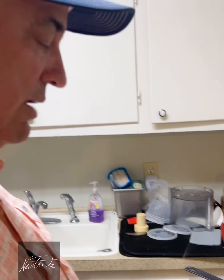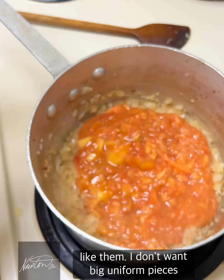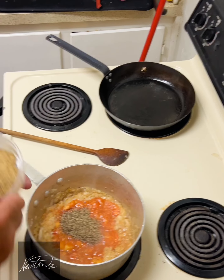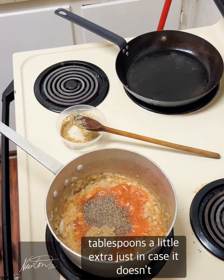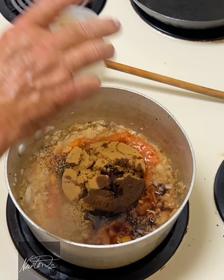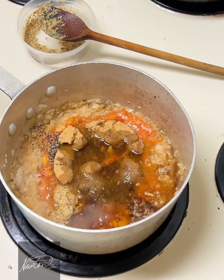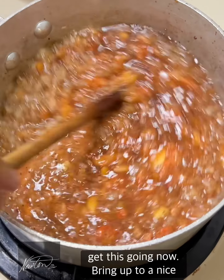Now we add my favorite part — the chopped peaches. I don't want big uniform pieces; you can blend them or chop them however you like. We're gonna add a little bit of pepper, whole grain mustard — a couple of tablespoons, maybe a little extra just in case it doesn't have the right bite — a little brown sugar for sweetness, a little Worcestershire, and then we're going to add our bourbon and port wine. Some people will use apple cider vinegar. Get this going and bring it up to a nice simmer.